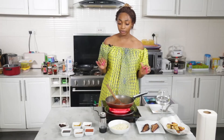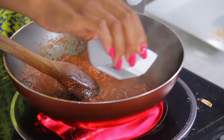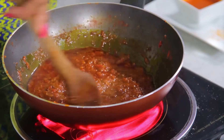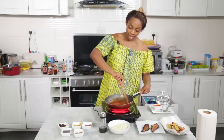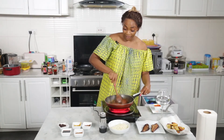I'm now going to add my oil — that's right, I add my oil at the very, very end. We have our palm oil. I'm just going to mix it in, and when you mix it in, it's almost like a joke, but it looks just like local fried stew.